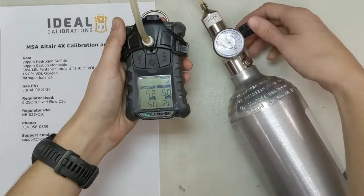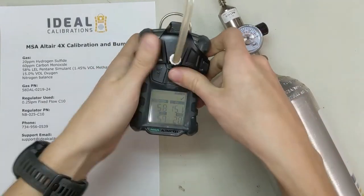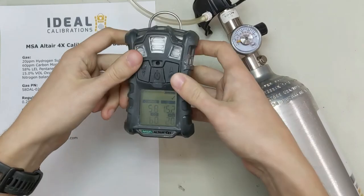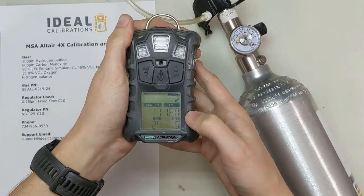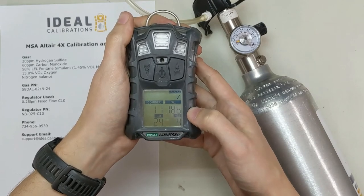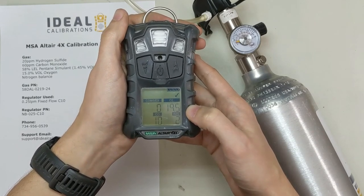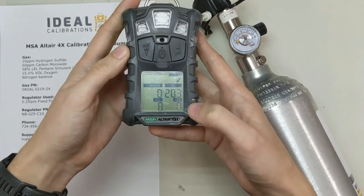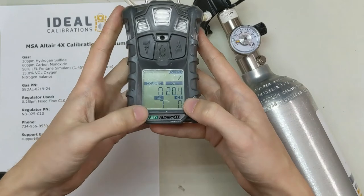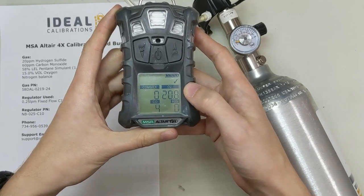So we just passed our second cal. I'm going to turn this gas off again and pop the hood. Thankfully it's not going to alarm at us for a minute — the alarms are turned off after a calibration on this unit. So we're going to let it fall back down and see if it zeroes properly this time. Stayed at zero so far, that's a good thing. H2S down to zero, CO is still metabolizing the gas in there, and our oxygen is back up to normal.